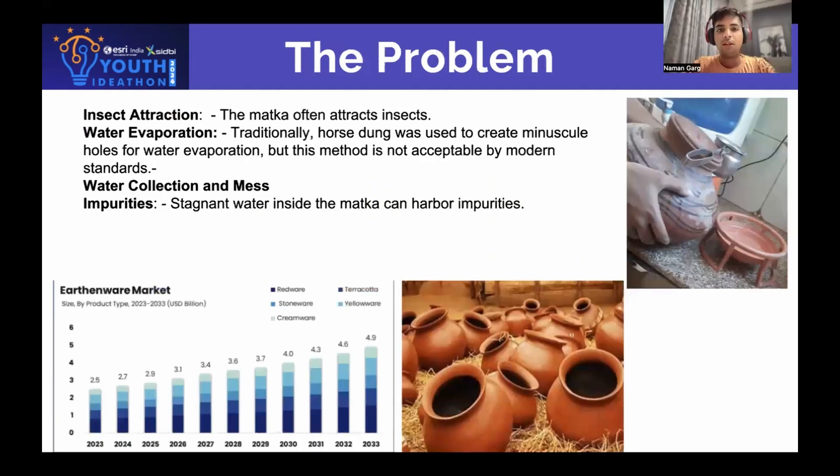The problems we observe with traditional matkas, on which our theme is based, are as follows. The first is that it often attracts insects, which is quite unhygienic. The second is that traditionally horse dung was used to create holes, but in modern days this will not work. As water seeps from the earthen pot, it collects on the base, creating a mess and wasting water. The matka also harbors impurities.